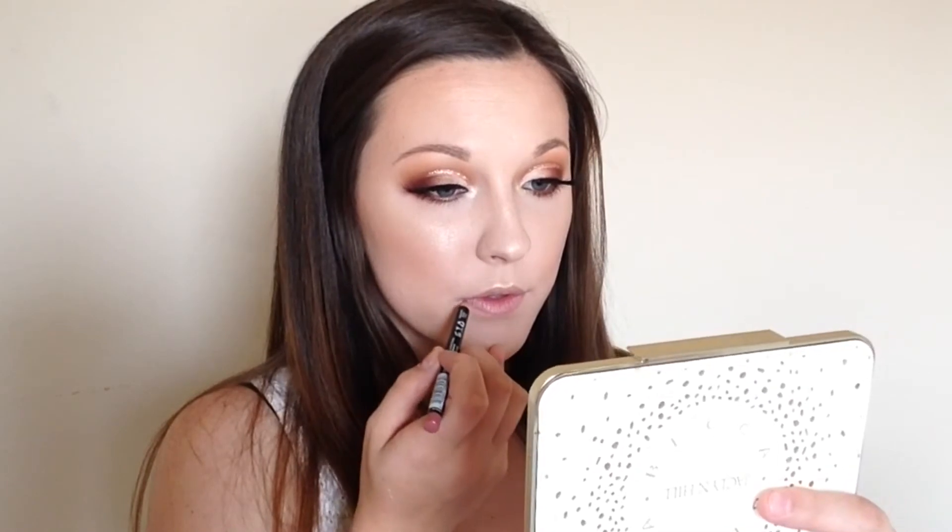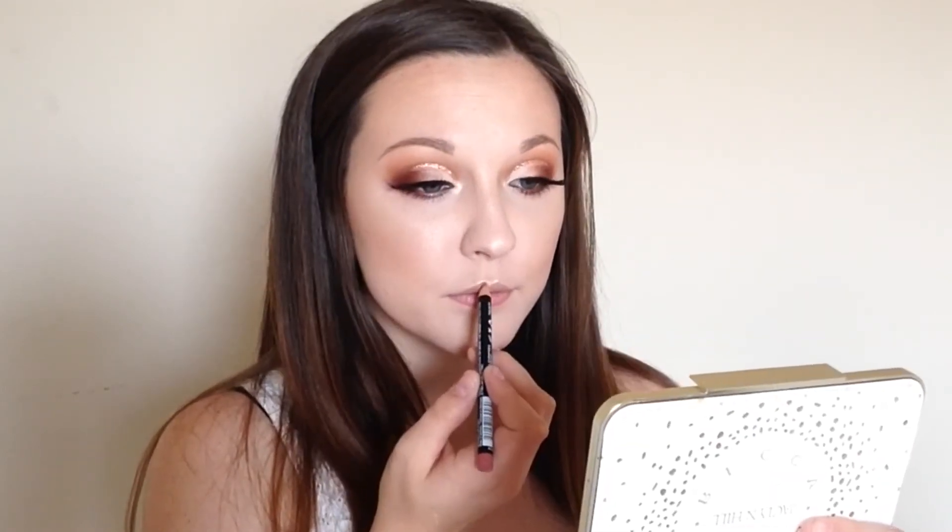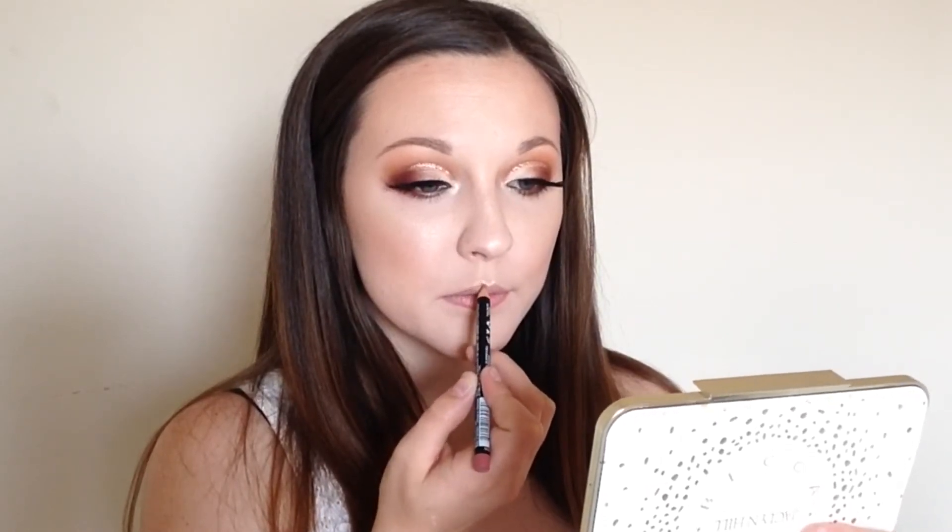I went ahead and did my brows off camera. Now I'm going to do my lips and I'm going to start with the NYX Lip Pencil in Peek-A-Boo Neutral, then go over the top of it with some NARS Lip Gloss in Chelsea Girls. Now I'm going to spray my face one more time with the Prep and Set Setting Spray by Morphe, and we will be done.